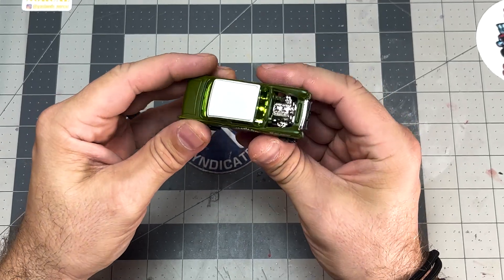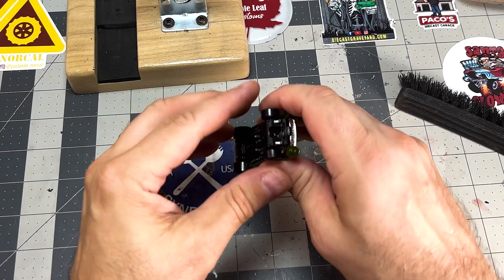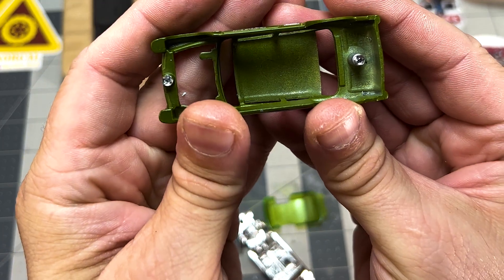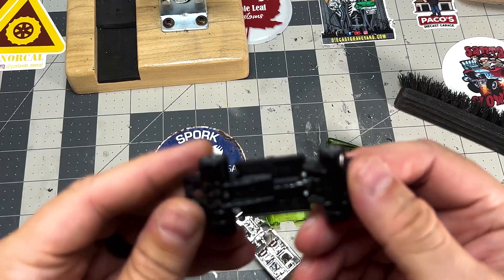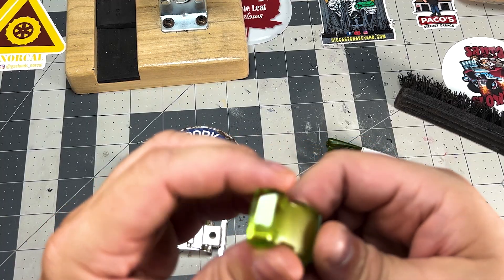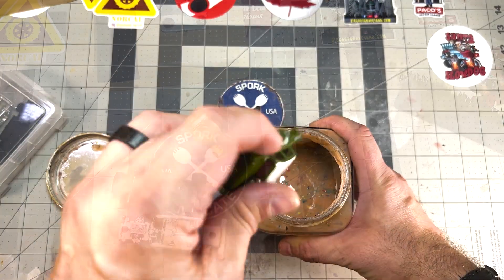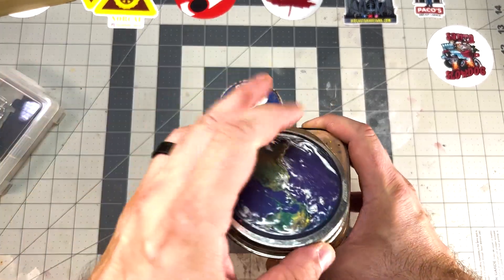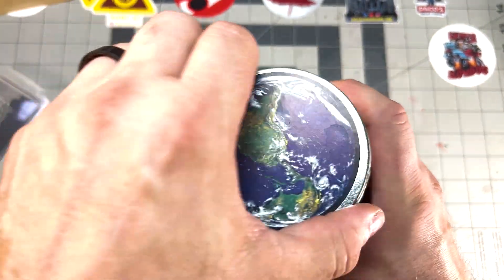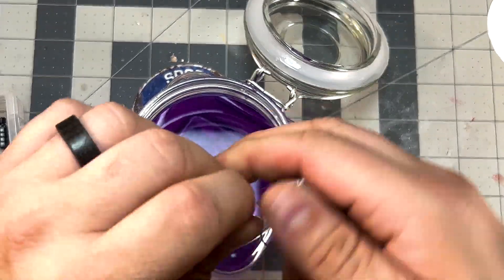Making this gasser a slammed lowrider means my entire toolbox is in play. I've already drilled the posts. I crack it open and there's the body — a black base with plastic wheels I won't be using, a chrome interior, and some green tinted glass, which I don't like all that much. I put the body in citrus strip paint stripper, shake it up to make sure it sinks, then let it sit a few hours. The chrome interior goes into super clean for a few hours as well.